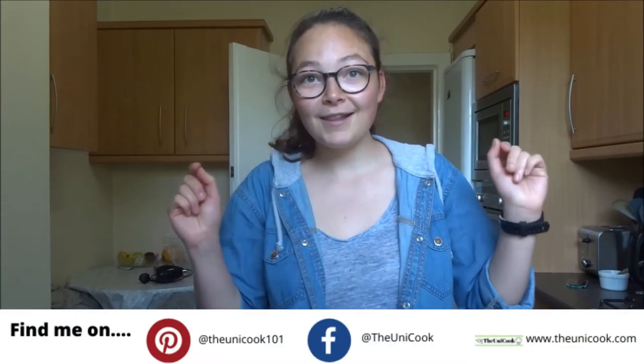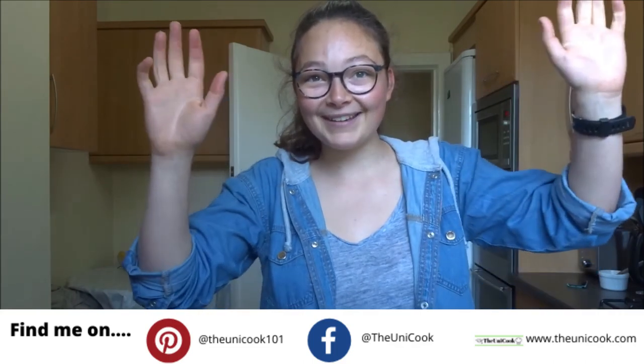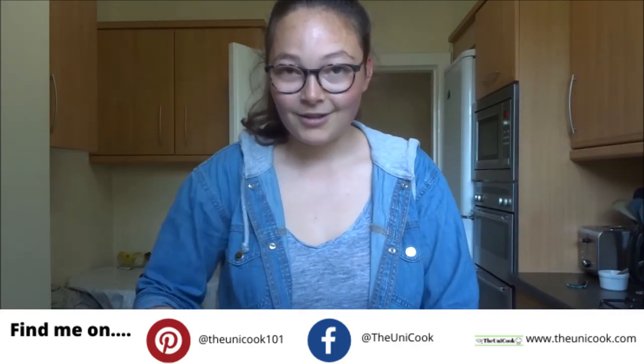As always, the recipe will be on my blog, so I'll leave a link to that below. Hope you enjoyed this baking video. Let me know if there's anything you want me to try — maybe something I've never made before, or another typical German cake I might know how to make. That's the end of this baking video. Let me know if you liked it and if there's any other sort of videos you want to see. Please like this video, subscribe to my channel, and check out my blog. I'll see you next time. Bye — I'm going to eat my cake now.